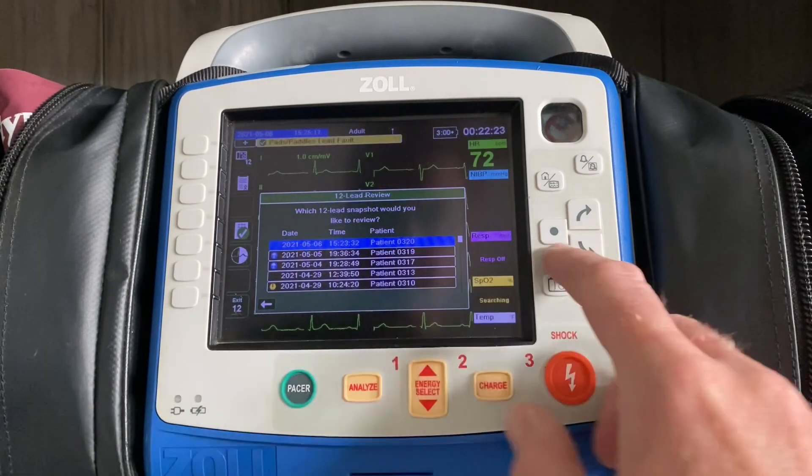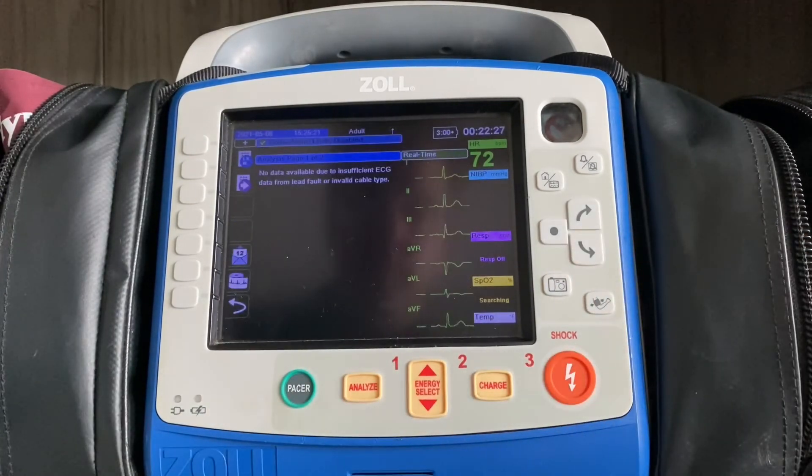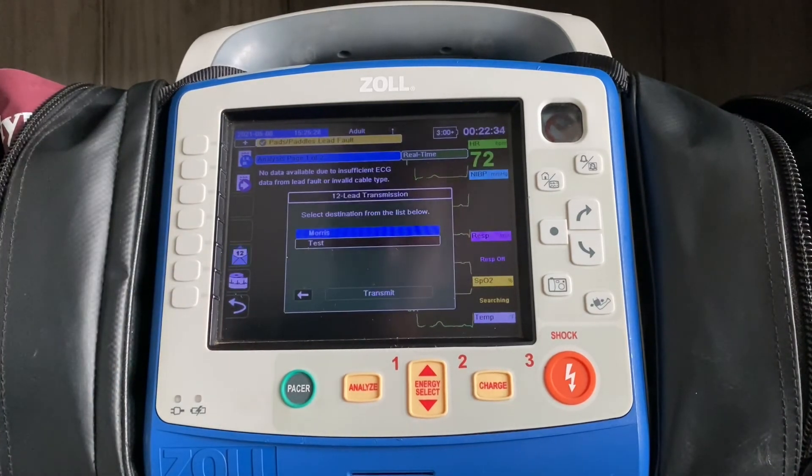If for some reason it didn't go through — for example on the bottom right here — you could hit select, pull that 12-lead up as if you had just acquired it, and then choose to either print it or transmit it again, just like you did before.